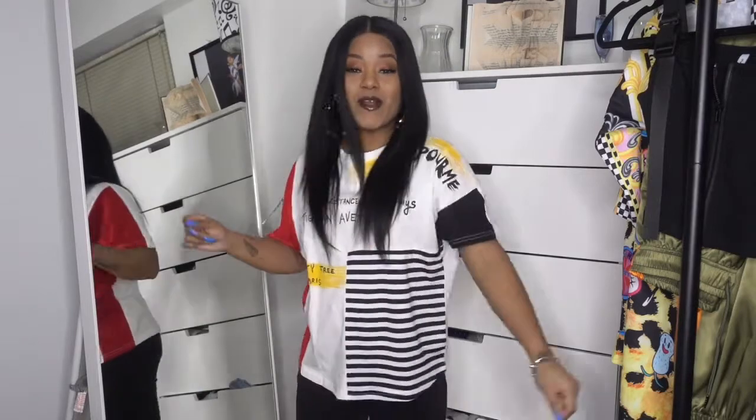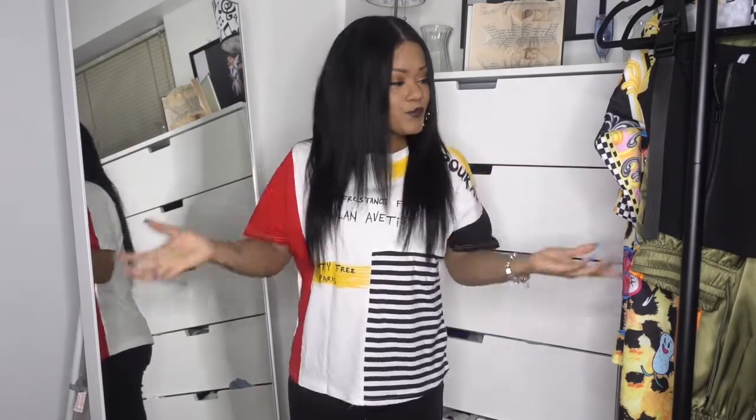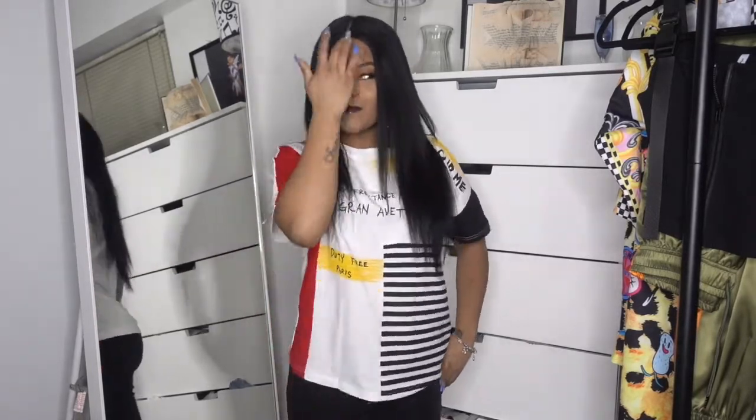What it do, YouTube! Hey, one time for the one time — it is your girl Minnie, and I am back at it with another flipping video. If you are new to my channel, welcome! Don't forget to like, comment, and subscribe, hit the notification bell so you get notifications whenever I upload. And if you're already a subbie, thank you very much for subscribing — I really appreciate you guys.